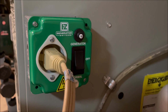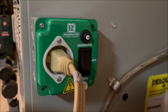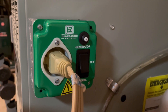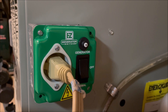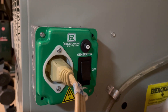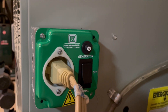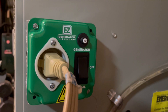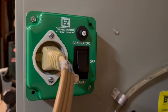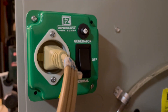The way you power your furnace using a generator or an emergency power station is using this easy generator switch — I'll put a link in the description. On top it has a 15-amp breaker that attaches to the generator input, and then there's a three-way toggle switch: top is generator, middle is off, and bottom is normal.